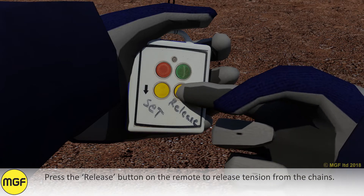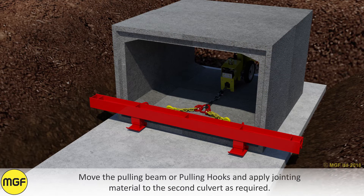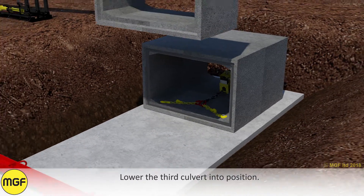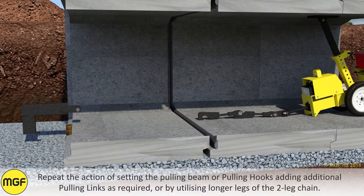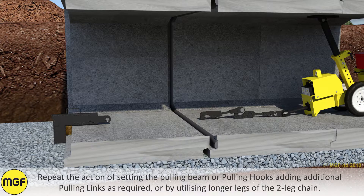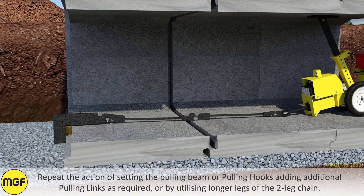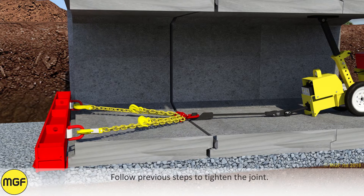Press the release button on the remote to release tension from the chains. Move the pulling beam or pulling hooks and apply jointing material to the second culvert as required. Lower the third culvert into position and repeat the action of setting the pulling beam or pulling hooks, adding additional pulling links as required or by utilising longer legs on the two-leg chain. Follow previous steps to tighten the joint.